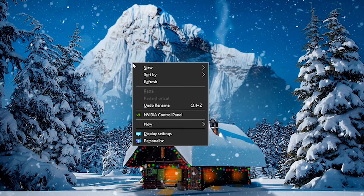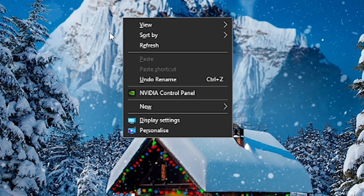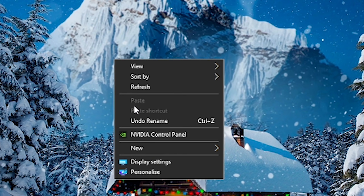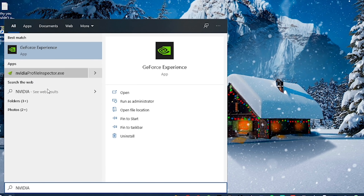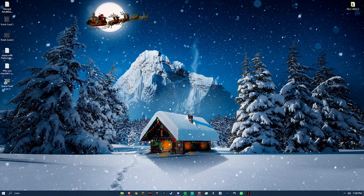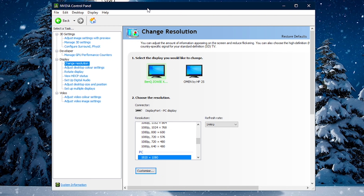The next thing I recommend is going to your GPU control panel. If you're NVIDIA, right-click the desktop and open NVIDIA Control Panel. If you're AMD, it'll be called AMD Radeon Settings. If you're Intel, it'll say something like Intel Control Panel. You can also just search 'NVIDIA Control Panel' in the Windows search. AMD and Intel users can mirror these steps in their own control panels — it's a super simple tip that works on any control panel.